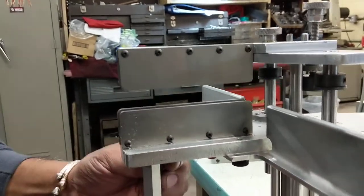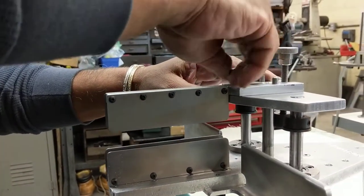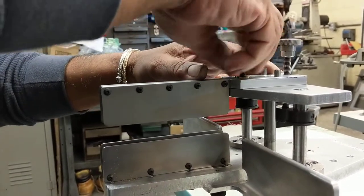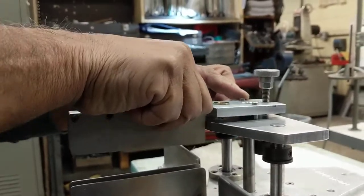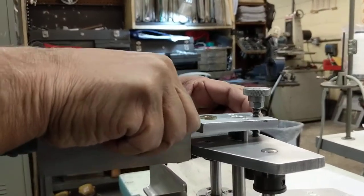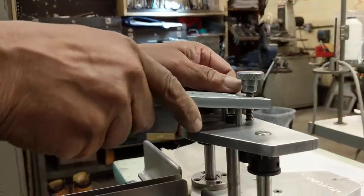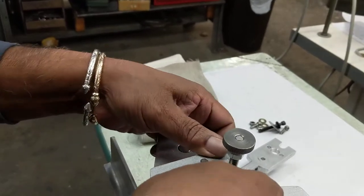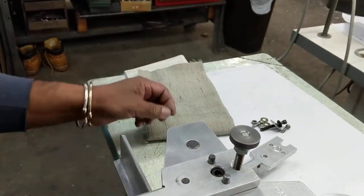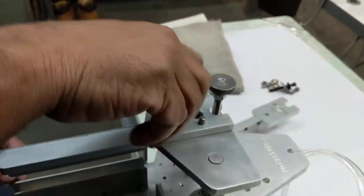Keep your fingers away from underneath the center because the air is on — you don't want it to cut your fingers. It would be a good idea to turn the air off at this point. Then that section comes off, and we have the folding piece for the singlefold. Using the thumb screw to hold it all in place.